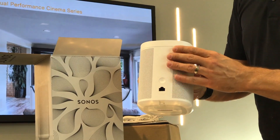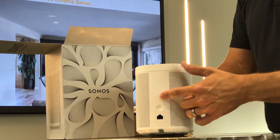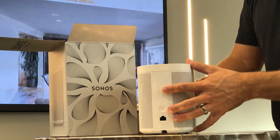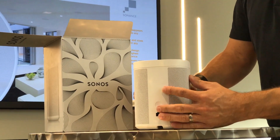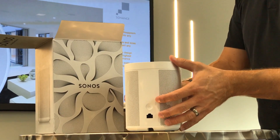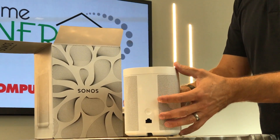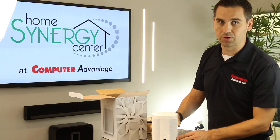One thing that is missing on the back is a mounting screw. The ability to mount the Play One to a standard quarter-inch universal mounting bracket is gone on the Sonos One. So if you want to mount this on a wall or a floor stand, you'll need a bracket custom-made for the Sonos One. That's one key difference between the Play One and the Sonos One.